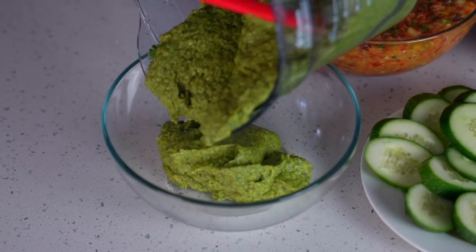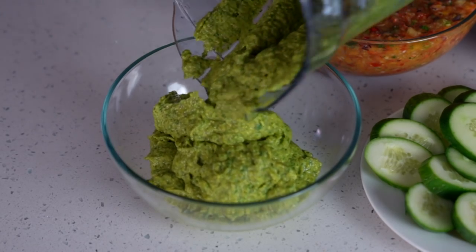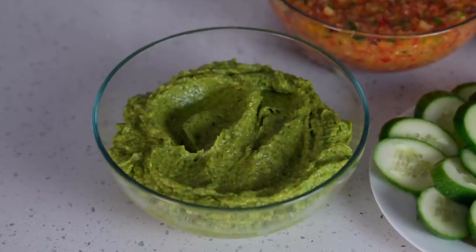When you're done processing, pour this mixture into your bowl of choice. Yum! This salsa right here will bring you to your knees. I am already so excited to dive in.